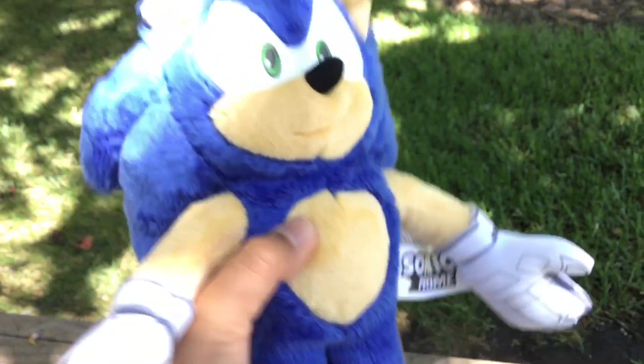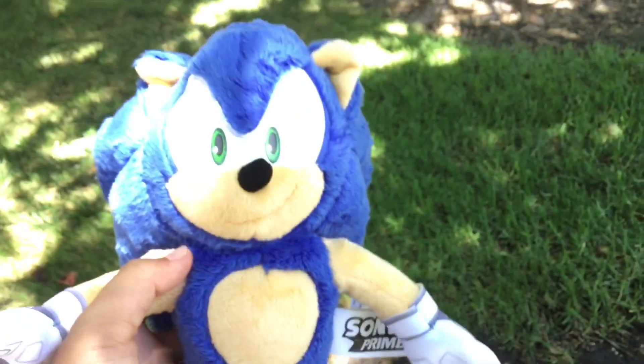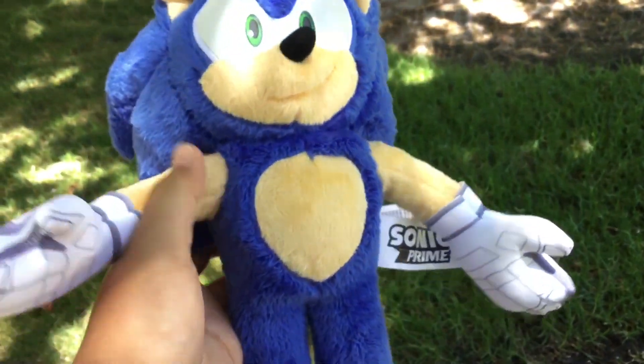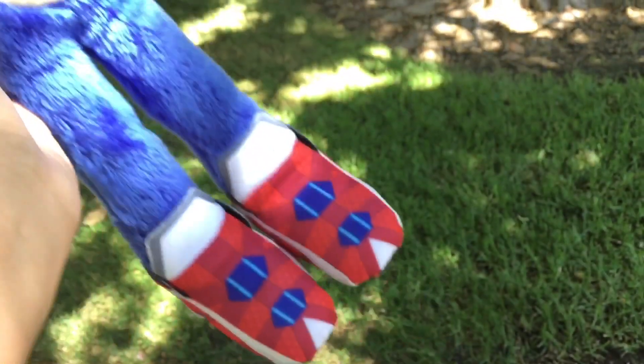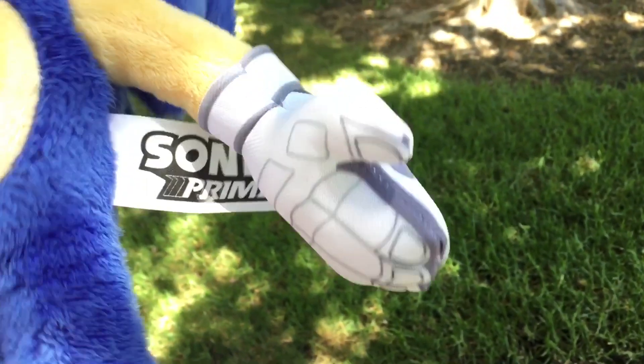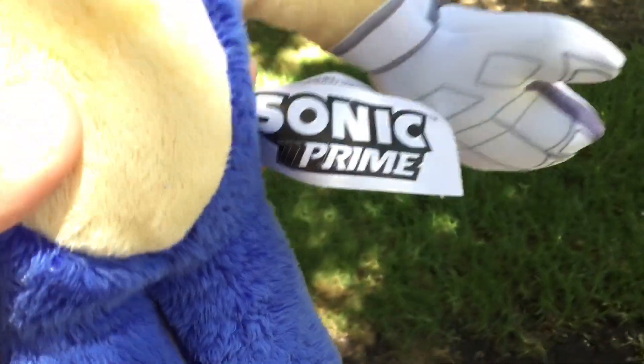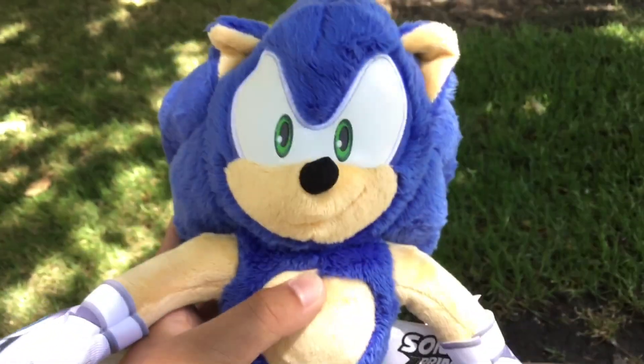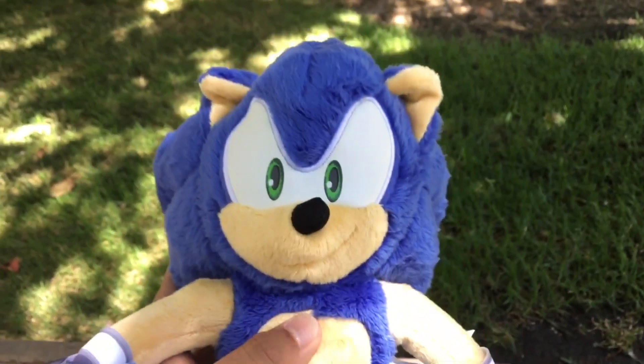So yeah, it's pretty much just your standard modern Sonic plush but fluffier and with the Sonic Prime details, including the tag. There's the tag — pretty cool.